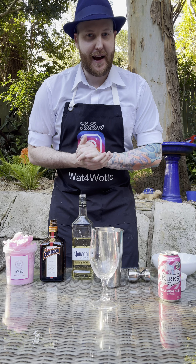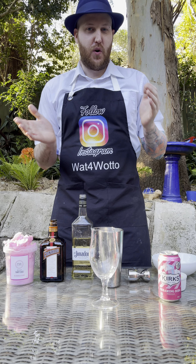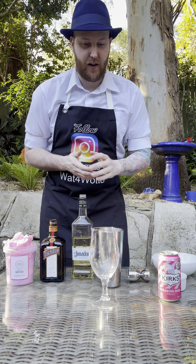G'day there party people. Welcome back. Time for another cocktail and this one is called the Fairy Floss Cocktail.